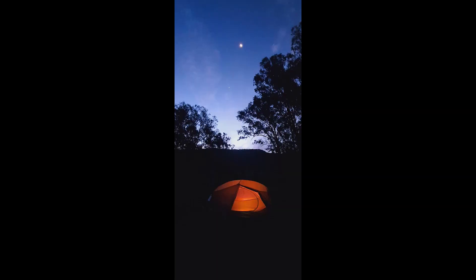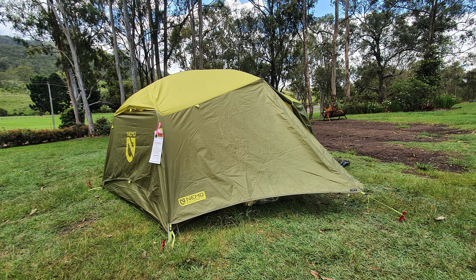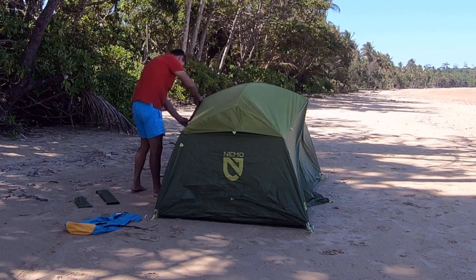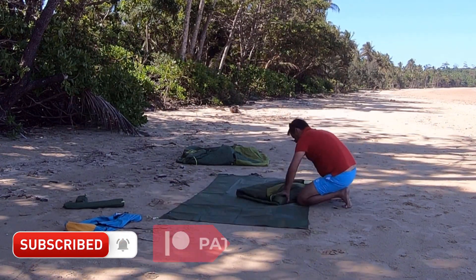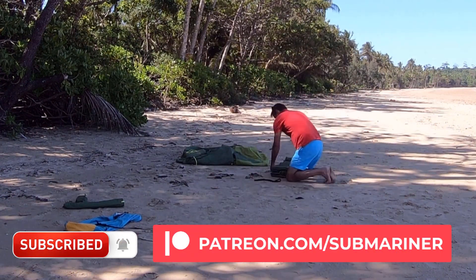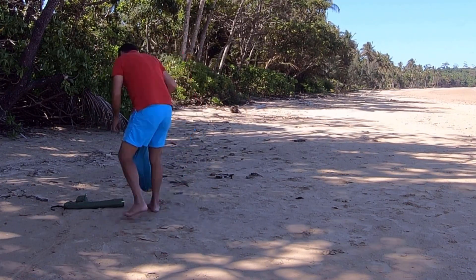That's it for the Aurora 2-person. Overall, I love this tent — it was great. I had a really comfortable few nights away in it and would highly recommend it. I hope you've enjoyed this video. If you have, please like and subscribe — subscribers help keep this channel going. Thanks for watching and see you in the next video.